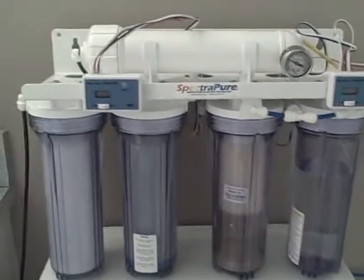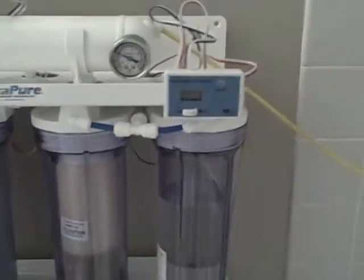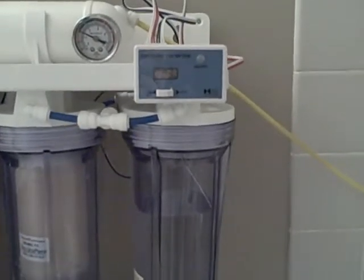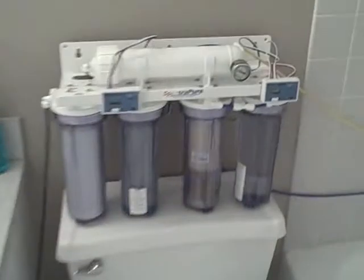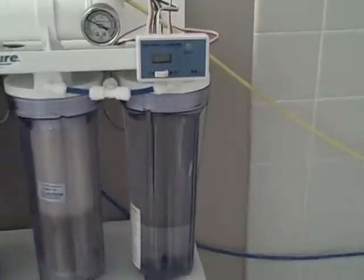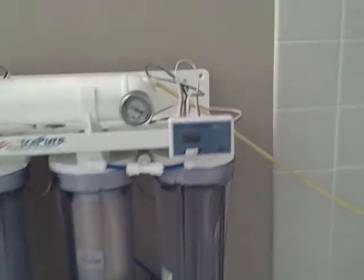You're supposed to let it run until the out meter says zero. Mine is at three right now. Okay, my TDS meter is now reading zero.